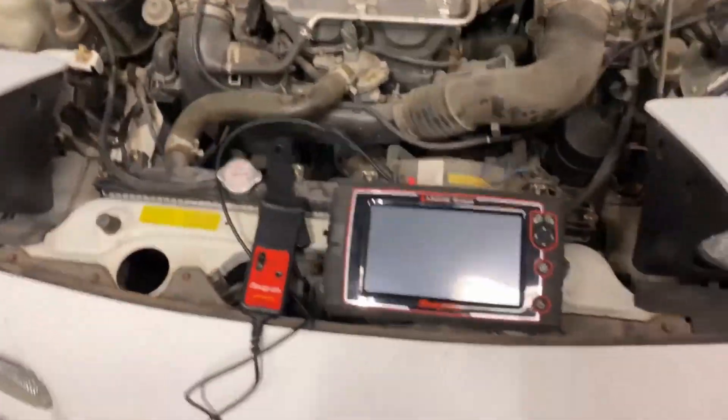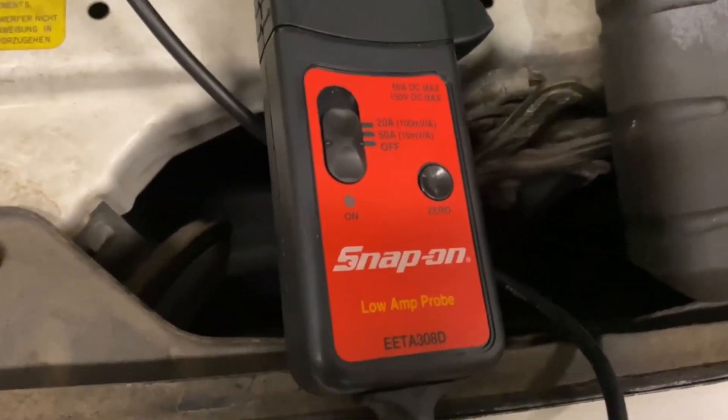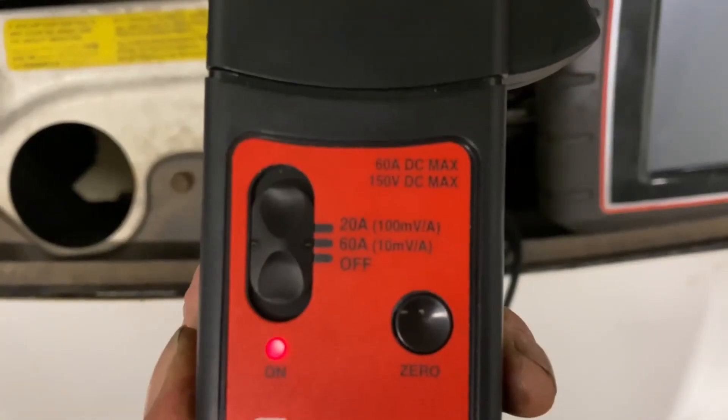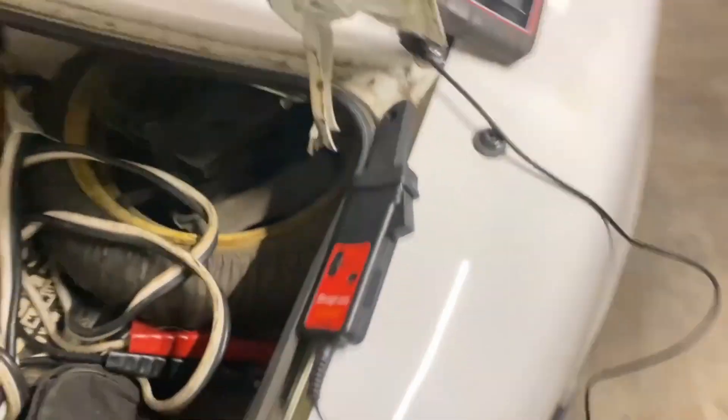Today I'm going to show you how to do a relative compression test using a lab scope. I'm using the Snap-on Modis Edge and a Snap-on low amp probe. You want to set your amp probe to 60 amps. I'm doing this test on a 91 Miata, but it doesn't matter what kind of car or year — this is very general for any car.